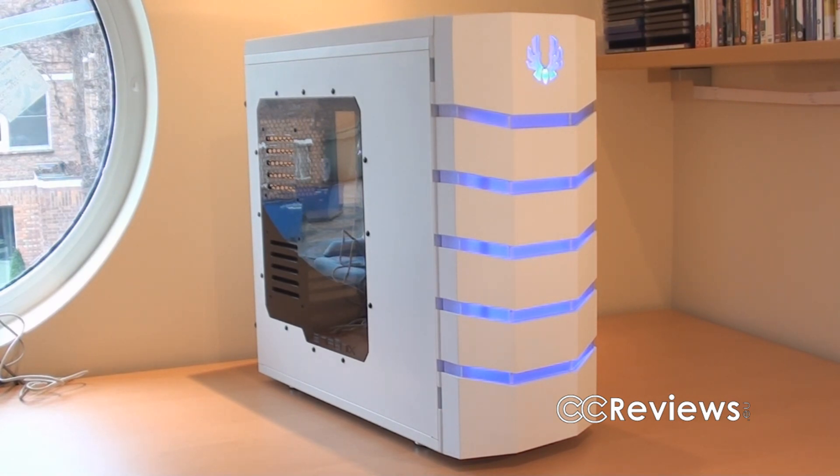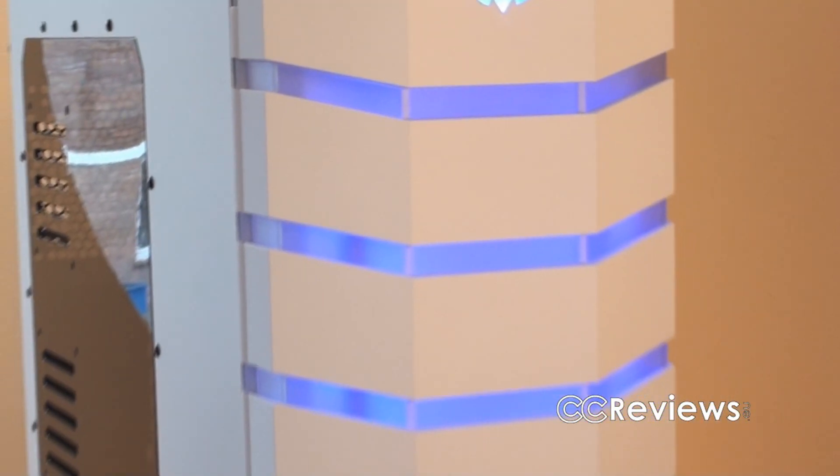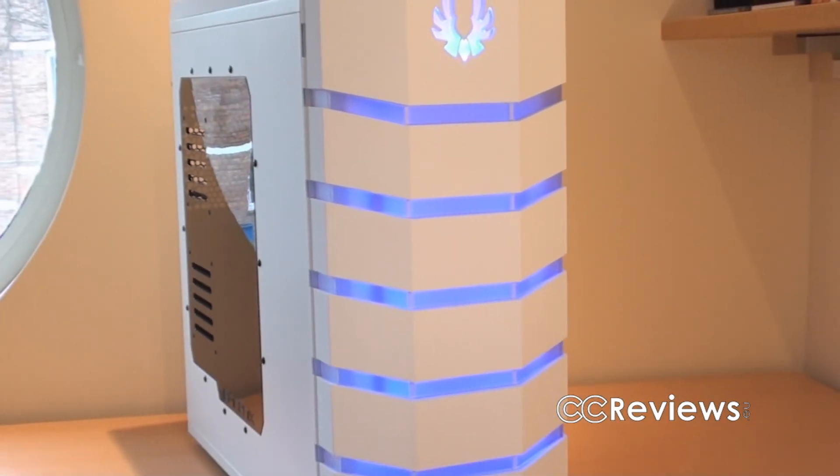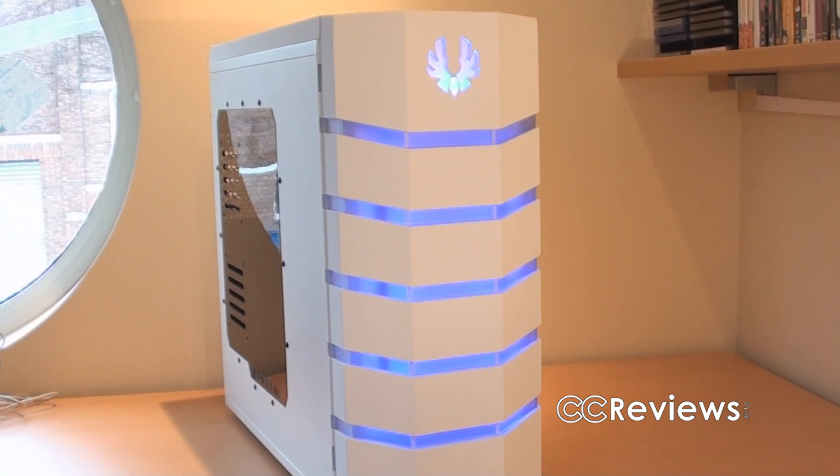The overall design of this case is quite unique — I haven't really seen any case like this before besides the original Colossus. The front panel is obviously what defines the overall look on this case. I kind of find it to have an aggressive and monstrous look.